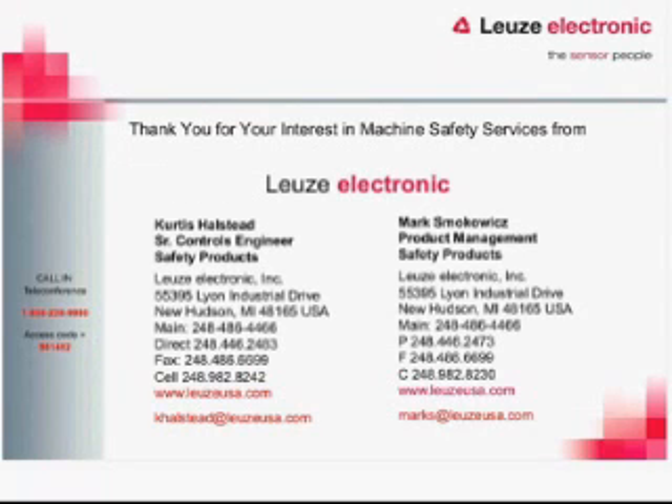We are amending the schedule of these webinars. Instead of having two webinars on the same day, we'll move to bi-weekly so that there is a webinar every week — alternating between the training webinar and the functional machine safety webinar every other week.